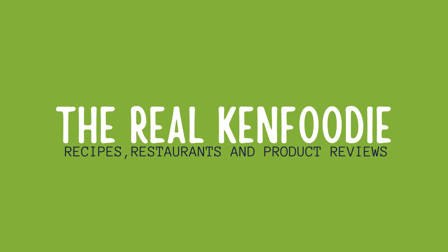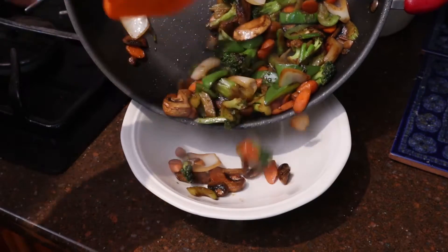In this video I'm making stir-fry — stir-fried veggies.